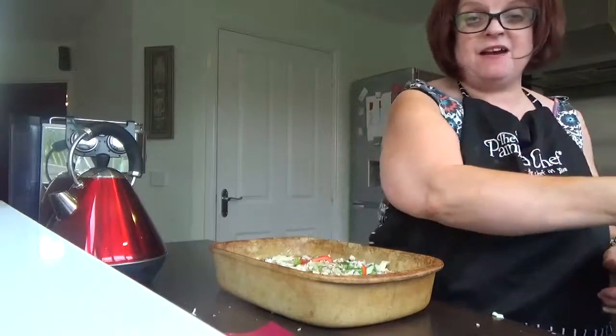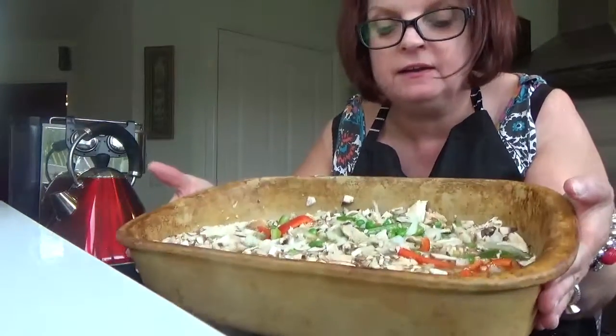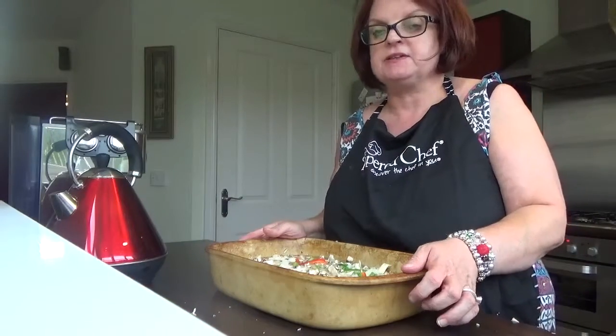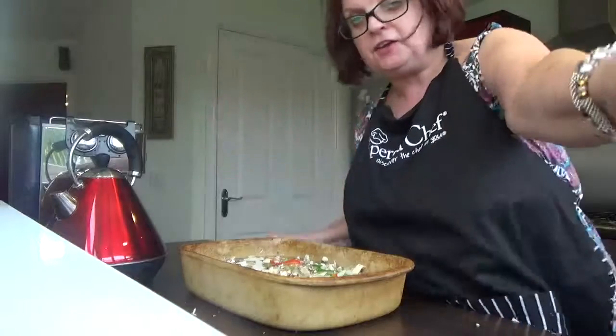That's basically a very quick weekday evening meal — it's all in here. I'm going to chuck it in the oven for about 40 to 45 minutes, walk the dog, get ready, and come back just as tea is ready. I'll show you the finished dish. Bye for now, thank you!